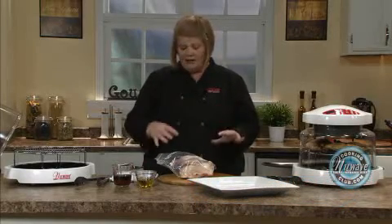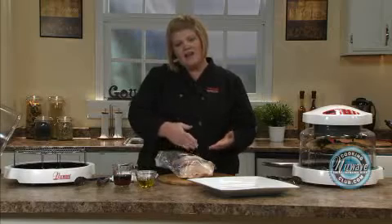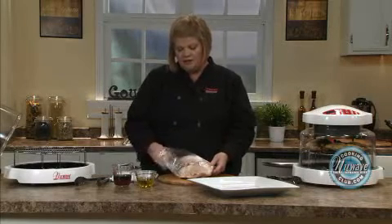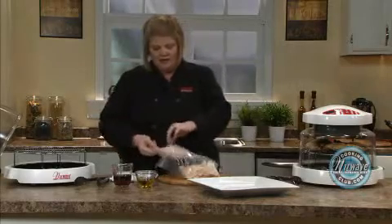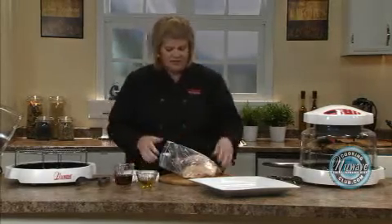I get a lot of questions about this. That is the thigh and the leg that are together, right like this. They're very inexpensive at the store and they're really tasty.